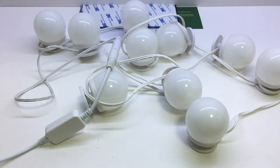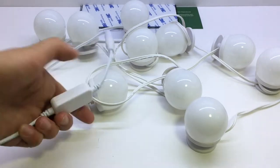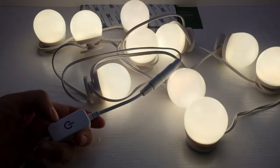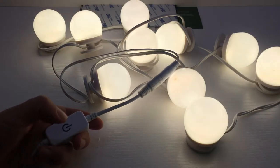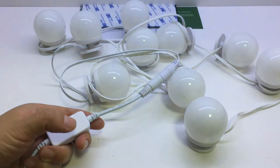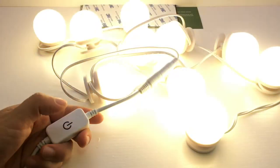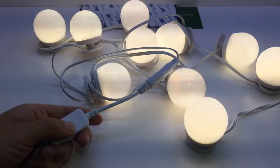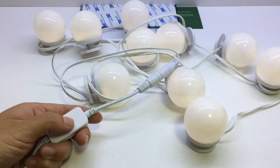I've already powered it on. Touch the dimmer — the bulbs turn ON. Touch again — the bulbs turn OFF. If you press and hold, the brightness can be adjusted.